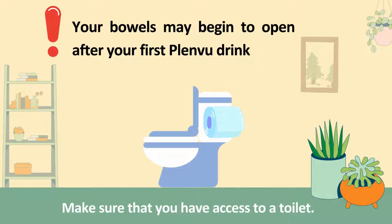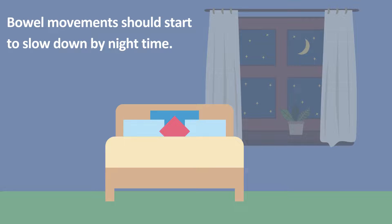Your bowels may begin to open around 2 hours after you have taken your first dose of Plenview. Make sure you have access to a toilet. Your bowel movements should start to slow down over the night.